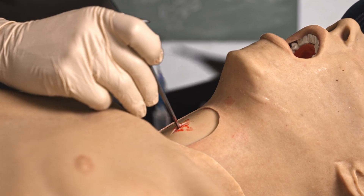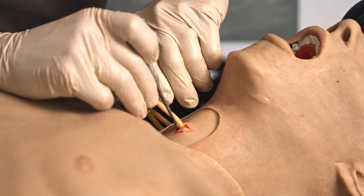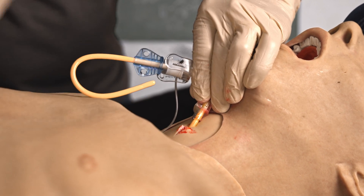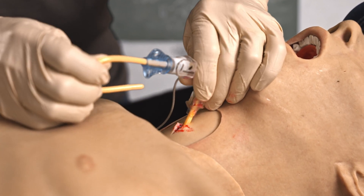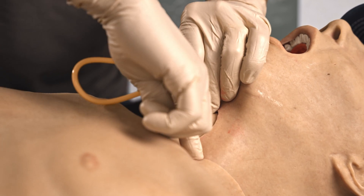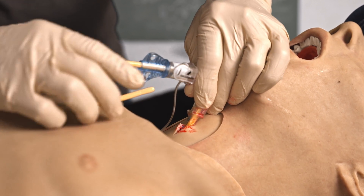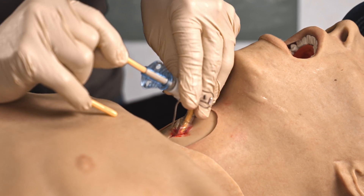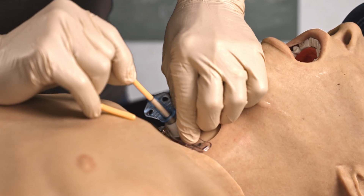Next, I'll take the bougie end of my cricothyroidotomy kit and place that bougie inside the trachea. I remove my cricook since I'm inside now. I feel free motion going in and out of the trachea, and I don't see any tenting of skin on either side of the neck — which would indicate I'm not in the trachea and am going out through skin. Once I'm sure the bougie is in place, I glide the cricothyroid tube over it until it's seated.